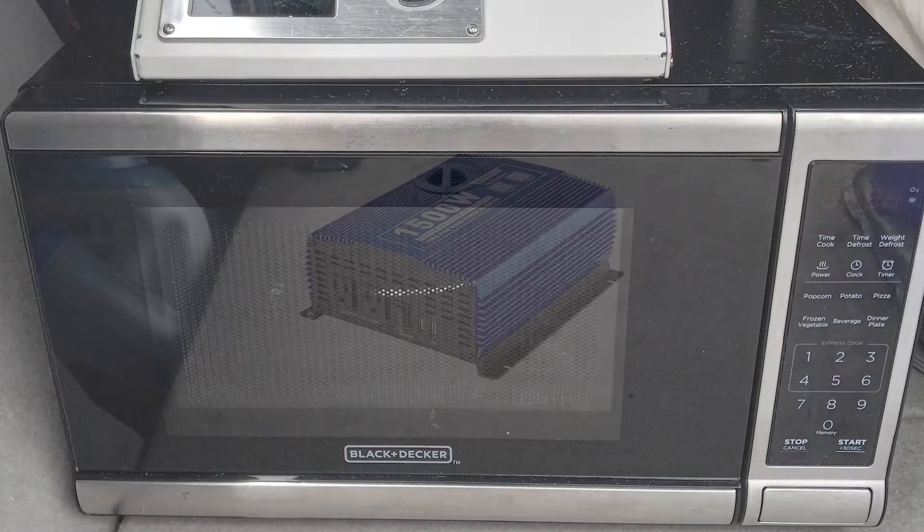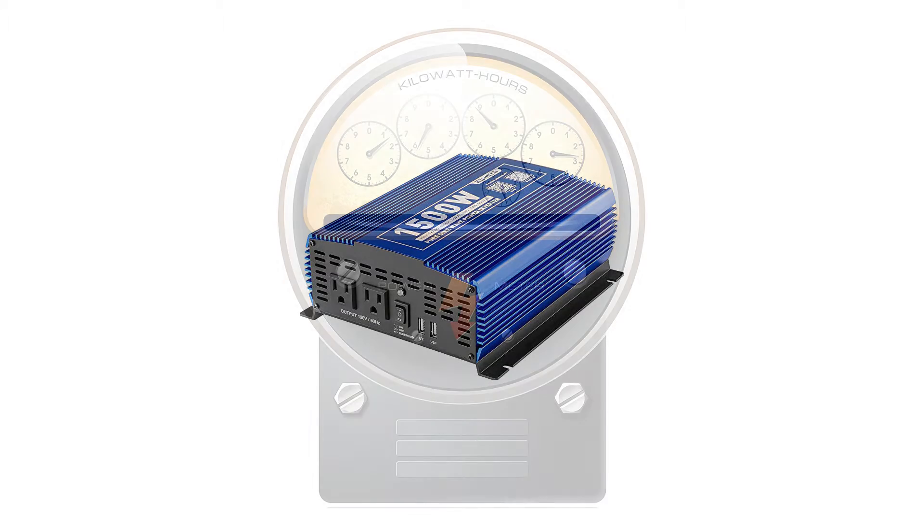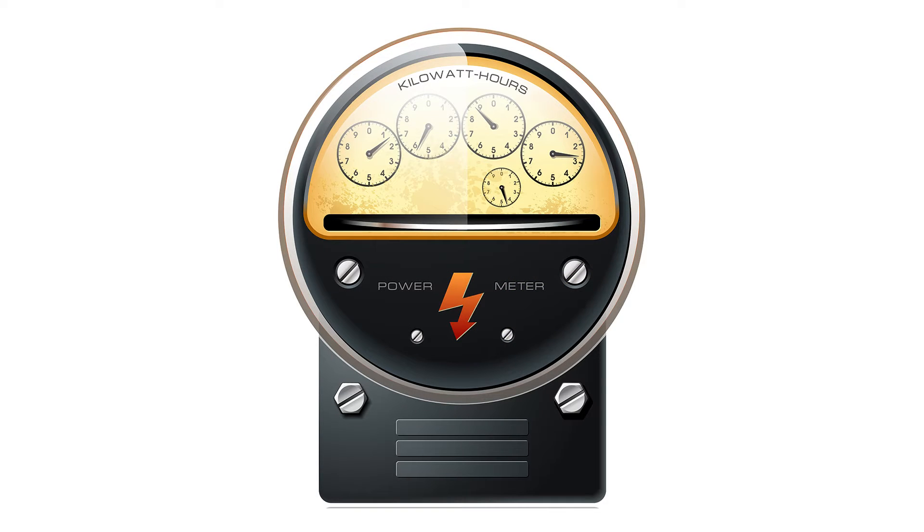However, you only need one inverter that is powerful enough to run all of your devices that you have in your car. The size of an inverter is measured in terms of the watts that it can produce, so you will need to look at the items you will be running and figure out the maximum amount of wattage that you will need at any one time.